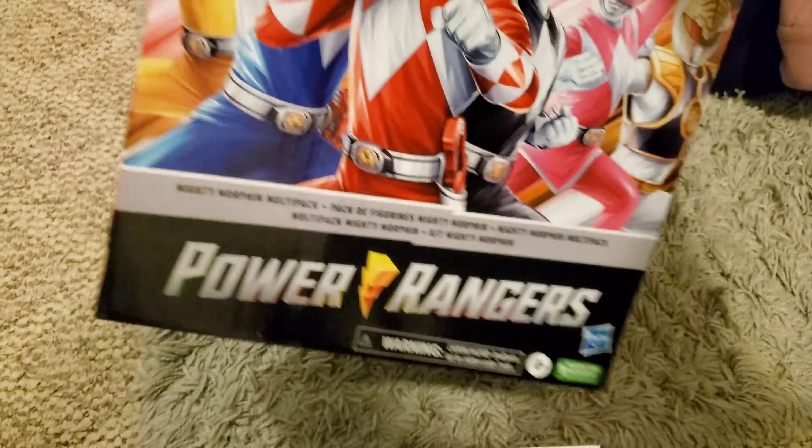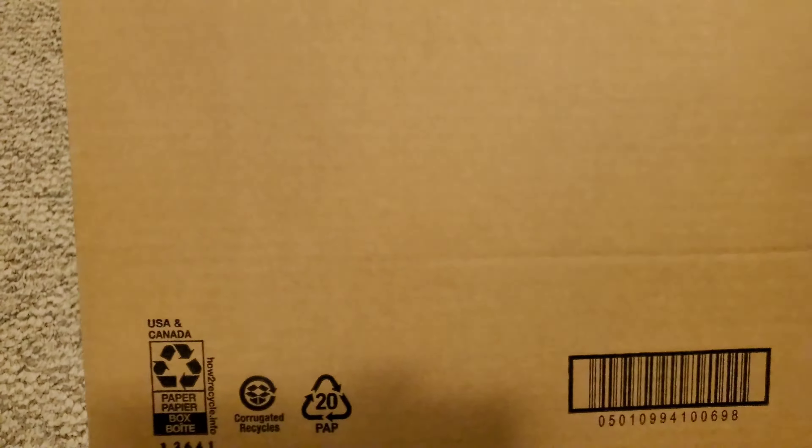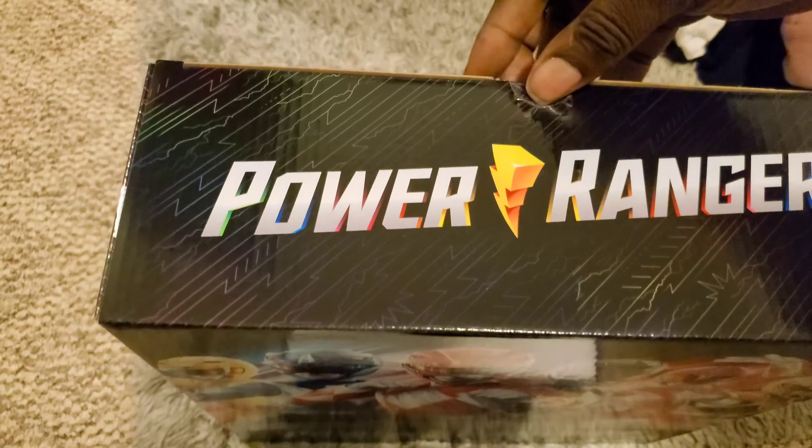Hello everyone, Power to the Buster here. We are taking a look at the Amazon exclusive Power Rangers 12-inch nutcracker box. The side has artwork of the rangers — I wish there was an art book of every ranger team — and the back has more rangers. No Saban name on it, which is always a plus because that guy is a terrible person from what I've heard.